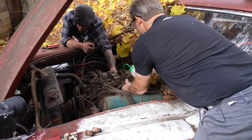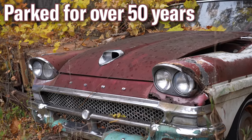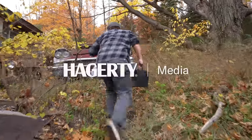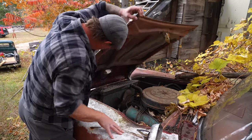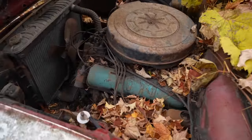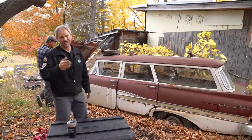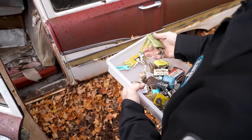Hey, this is Davin with Hagerty. And today we got something new for you. We have a 1958 Ford Country Sedan Station Wagon in all its glory, as it was parked in the mid-70s. Today, Jeff and I are going to see if we can get the motor to run. Why? Because we can. Well, maybe we can. That's a possibility.